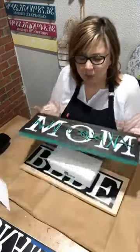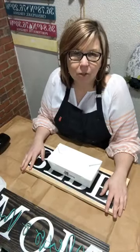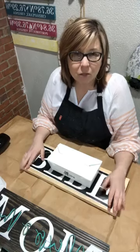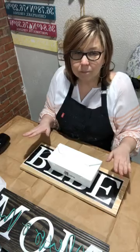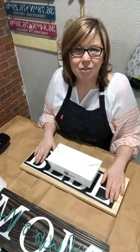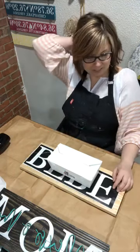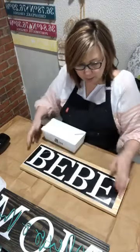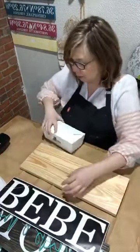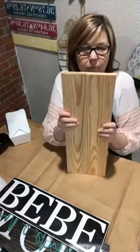Tonight we're actually going to be making a grandmother sign for my aunt who just joined — so I get to double dip: I'm making a present and doing a live. When you get your kit, you're going to have everything I've got here, including your two-board sign.